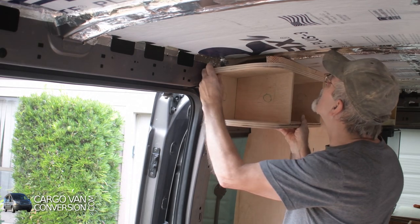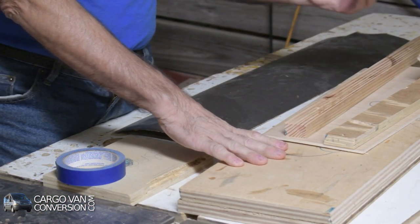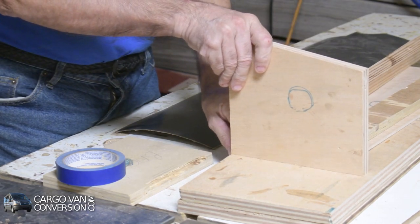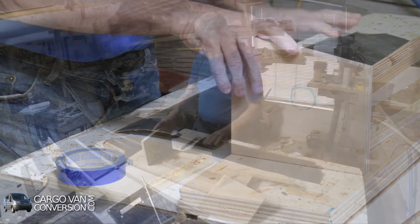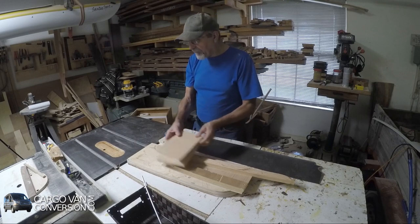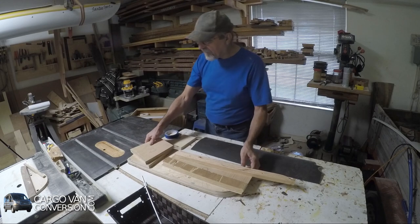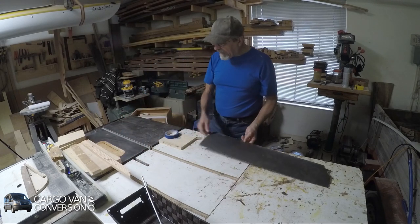I would have liked to make some dados to put these little sidewalls in and make it a really sturdy cabinet, but I have to apply some Formica first to make it all look good. So let's start with some Formica.